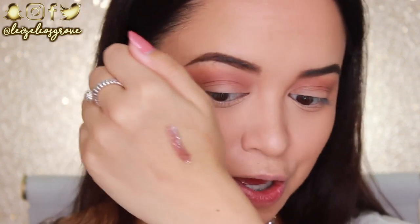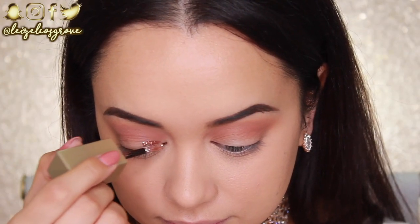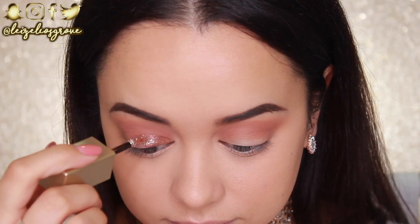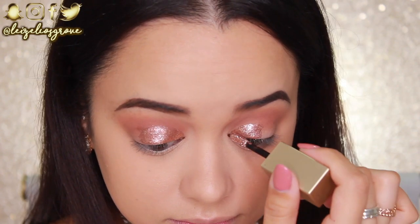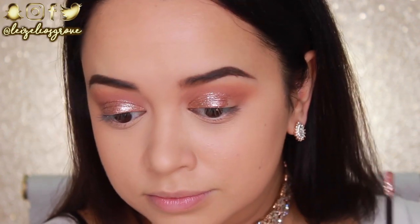My favourite part is up next — one of the Stila Magnificent Metals, in the shade Bronzed Belle. I haven't used these for so long and I'm really excited. I swatched it on my hand — let's just take a minute to appreciate that glitter and glow! I'm applying it to my lid, starting from the inner corner and working it up as high as I want in the crease. When first applied it goes on wet with a cooling sensation, but it dries and sets in place quickly. There's no need for glitter glue — the setting agent is already in the product. Just paint it on and you're good to go.